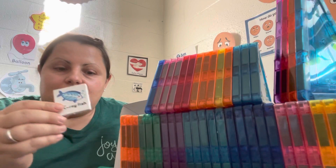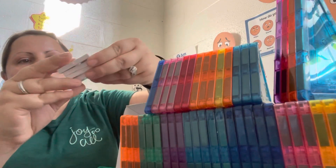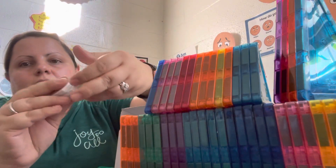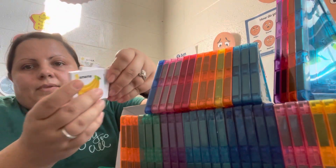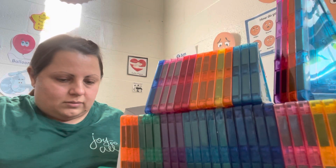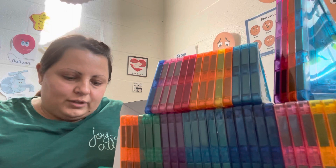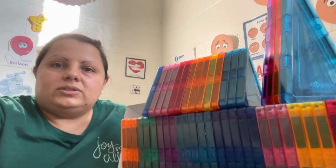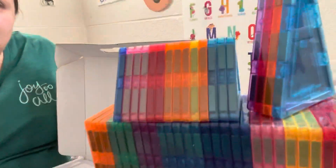As you can see, there are different pictures and numbers on them, so children can also have a visual for literacy and math, and probably do some counting too. But as you can see, these do not look like a lot of magnet tiles.